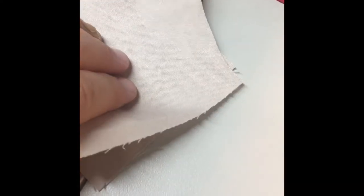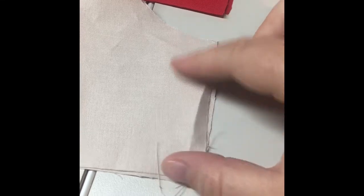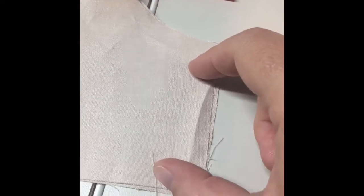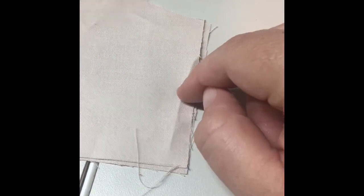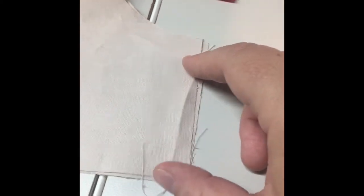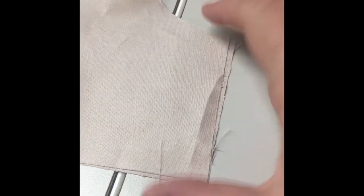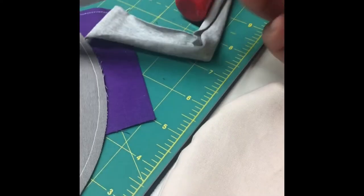If you want to use elastic you'd do a channel here on the end, or something similar with a t-shirt tie through a hemmed channel. Since I'm not doing a channel I'm just going to hem mine and put in a little tuck or pleat — just one, about here. I just fold it over and give it one quick top stitch down. If you intend to use a filter, you'll want to cut off part of the inside so there's a little filter pocket opening.